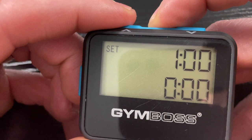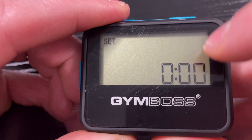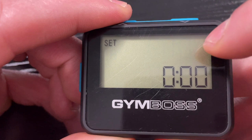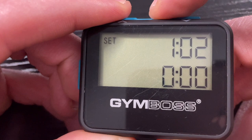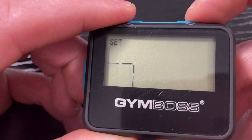Up here you'll see where it says set — just push there in the middle and you can go up or down to set your interval. The way I use it is the first interval is how long I'm going to work: running, jump roping, boxing, you name it — this is your round time. Then I use the second interval as the recovery time. Push the set button again and you can set how long you're going to recover — 10 seconds, 20 seconds, whatever you want to do.